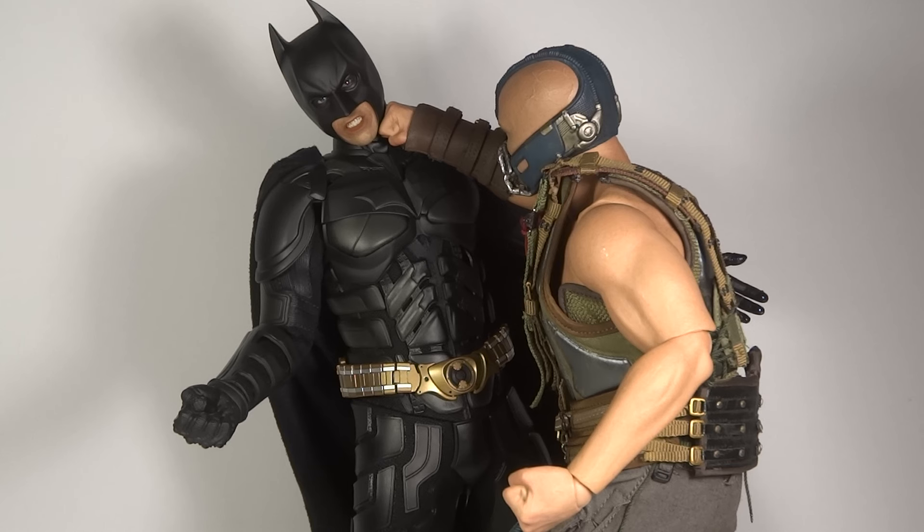I didn't intend to do a posing review with this. I was kind of bored of my setup with the Dark Knight figures, so I decided to see if I could come up with a nice sort of stance to display Bane about to fight Batman. However, when I was doing that, I just kind of came up with a pose of them actually fighting, so I decided why not film it as a posing review because it's pretty interesting.